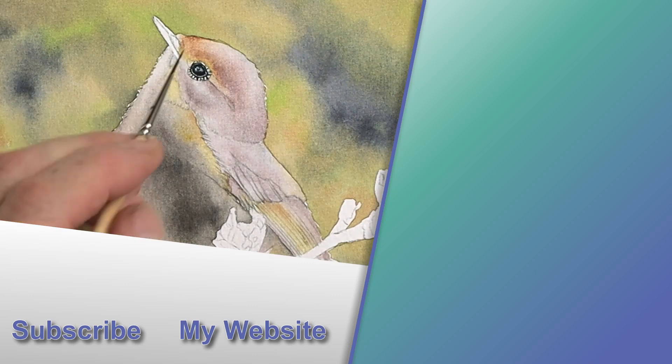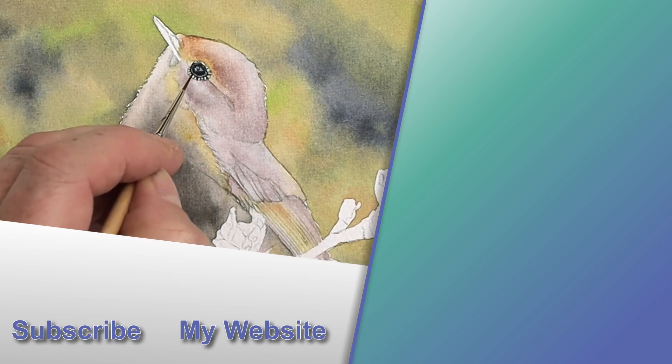If you want to see more videos on how to paint eyes, take a look at the link to the top right. I'll see you there.